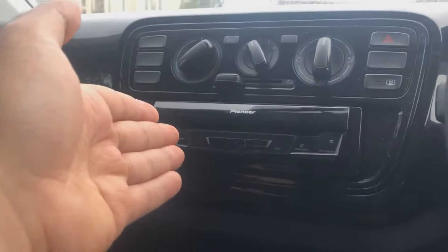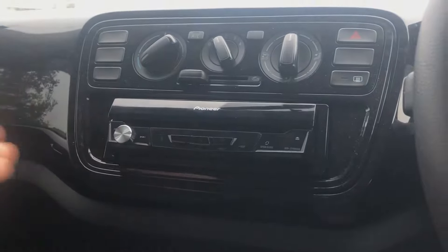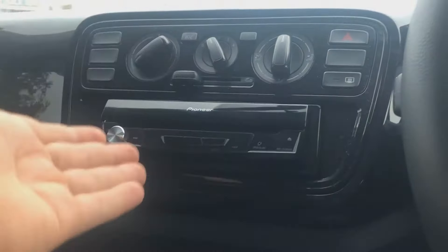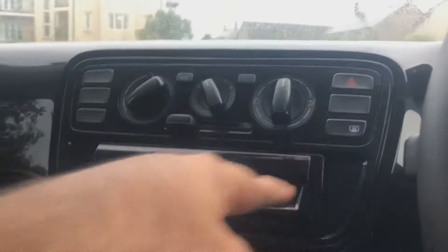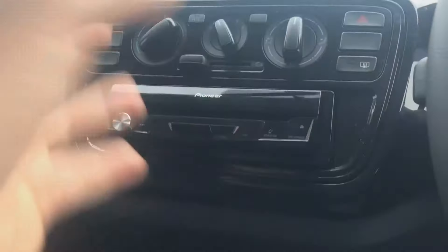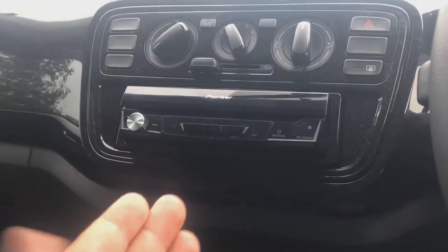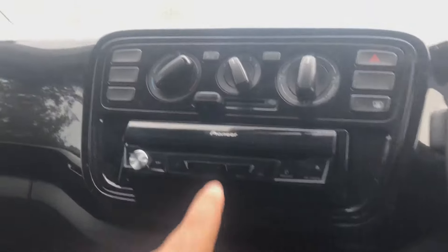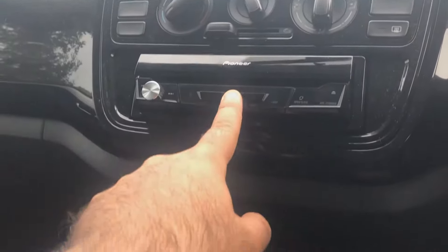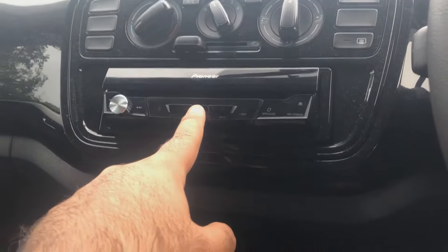Here it is — the Pioneer AVH7100 DAB. A very, very nice unit. You might be thinking this is a single DIN. Obviously, the last video we did was a double DIN where you had the full push-in screen kind of thing. And then you might be thinking this is a single DIN, that looks very, very boring — how the hell are you going to review this? Well, this one DIN radio has a nice party trick, which I'm going to show you guys.